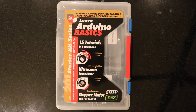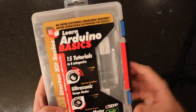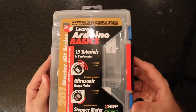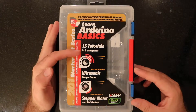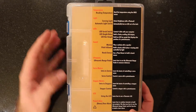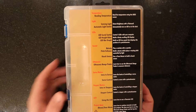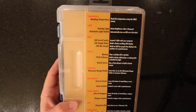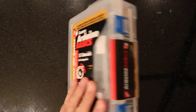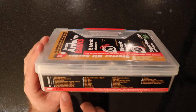So let's start by seeing what's in the box. On the outside you can obviously see that the box is pretty rugged — it looks just like a Rubbermaid container. On the front you can see that it has 15 tutorials based in eight categories. On the back of the box they list the eight categories in red, and they have a ninth category that's just project ideas. They also list the 15 different projects that are located within those eight categories.